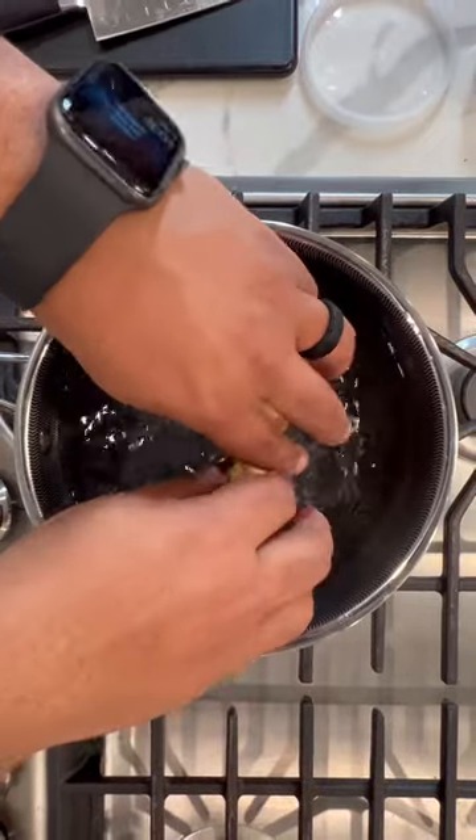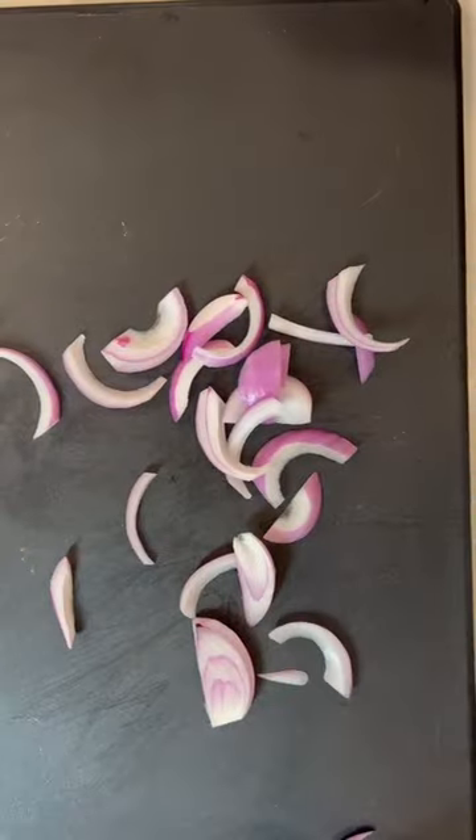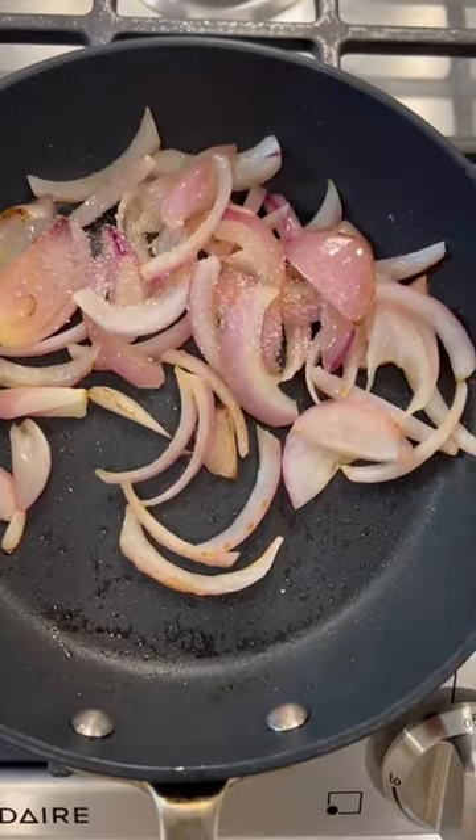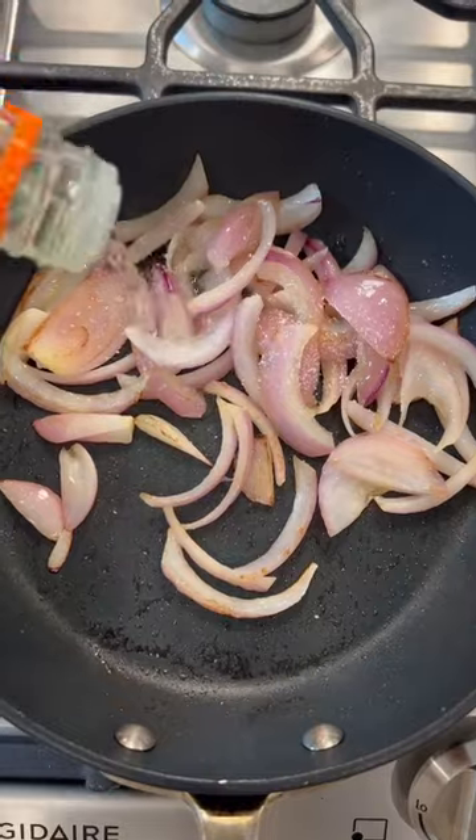This recipe is literally a handful of ingredients that can be made in 30 minutes or less. While the plantains are cooking in salted water, we're going to add the onions, sauté lightly, and add a little bit of vinegar.